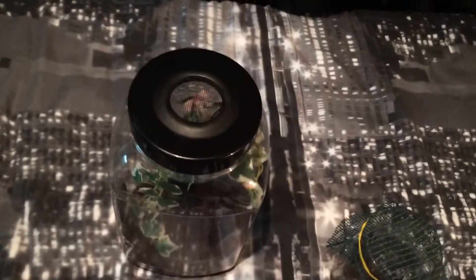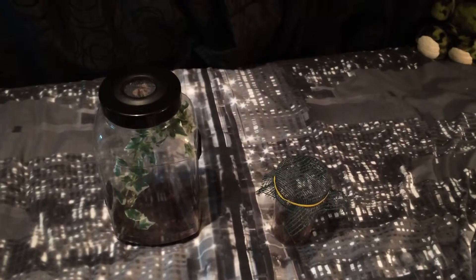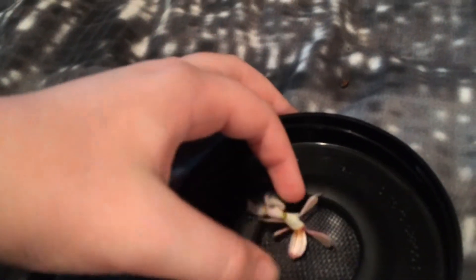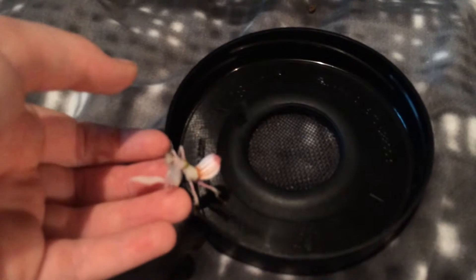Hello everyone, Mantis Dude 101 here. Today we're going to be talking about orchid mantis care. The orchid mantis — the most beautiful and famous — the Hymenopus coronatus. I'm going to get out my nice sub-adult female here. I really love her, she's my favorite species personally. She's called Orca, by the way — I tend to name some of my more valued individuals.